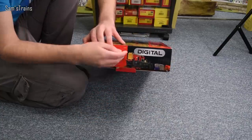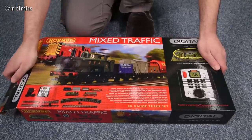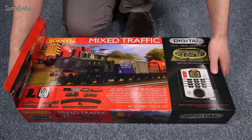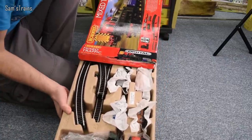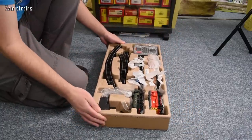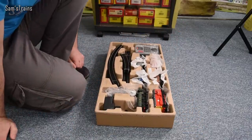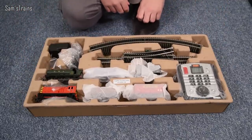I haven't opened this box yet, so I'll be interested to see how they've managed to cram so much inside. It's in one of those egg-box style packages — that's fine because the locos inside are pretty basic Hornby Railroad locos which aren't that fragile.